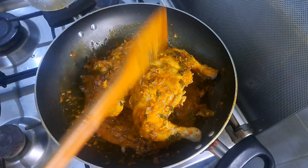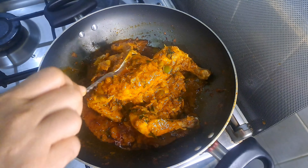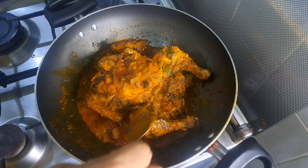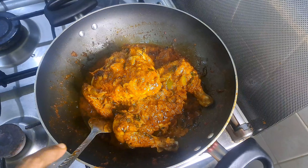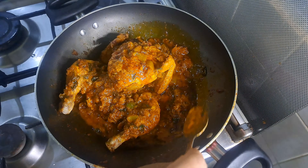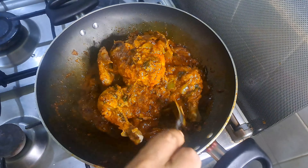We will marinate this a little bit. We will stir it on a low flame for 5 minutes. We will stir it into a small gravy. We have a good dish of mazali.